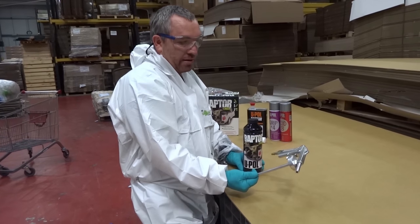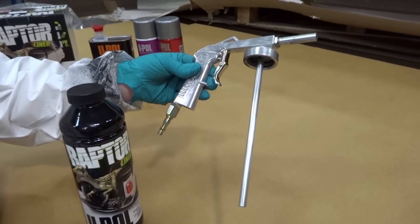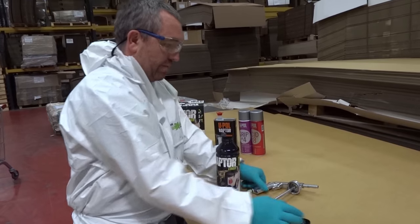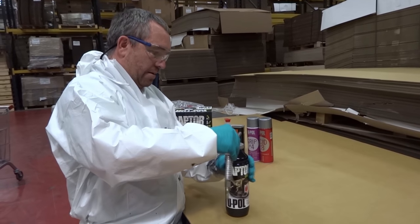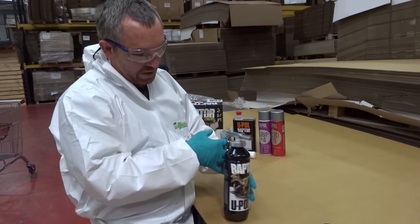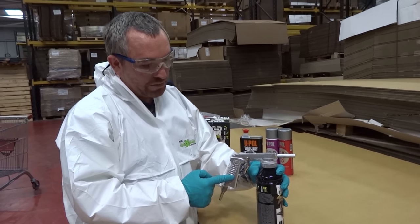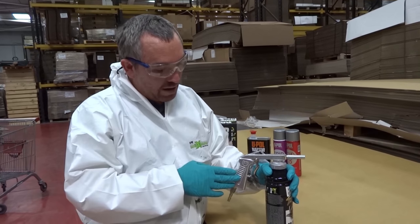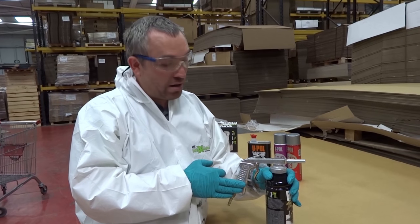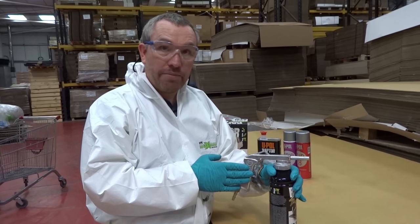For doing our TD-90 Defender bumper, this time we're going to use the stone chip application gun. We've got our bottle that we mixed earlier — take the lid off, take our stone chip gun, and it goes straight onto the top and we're ready to go. We're going to need a compressor; the airline running through here will read about 6 bar, which is about 90 PSI. This is a normal process and this is what I would do to put the first coat on.